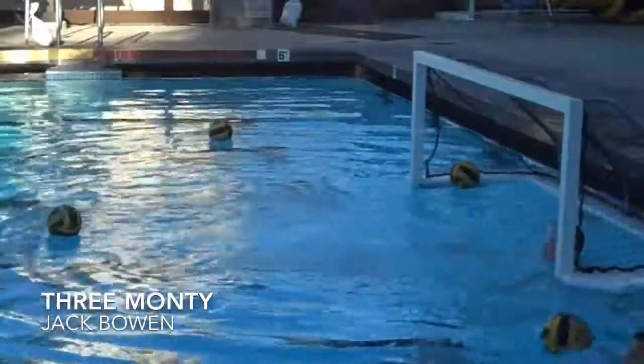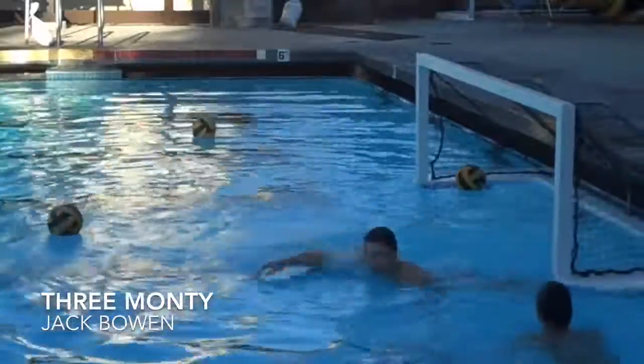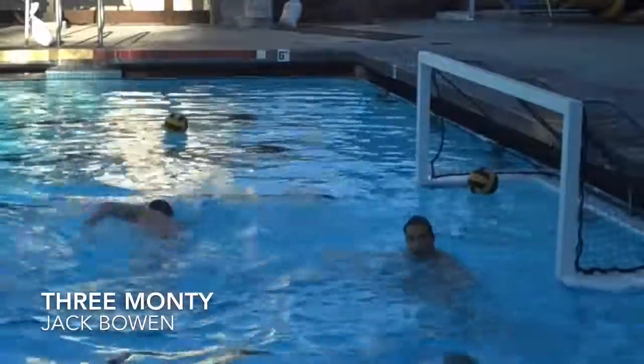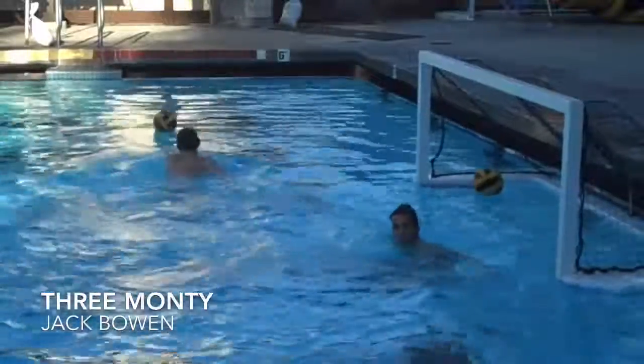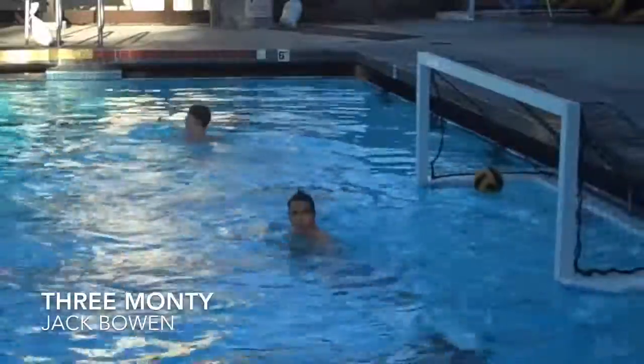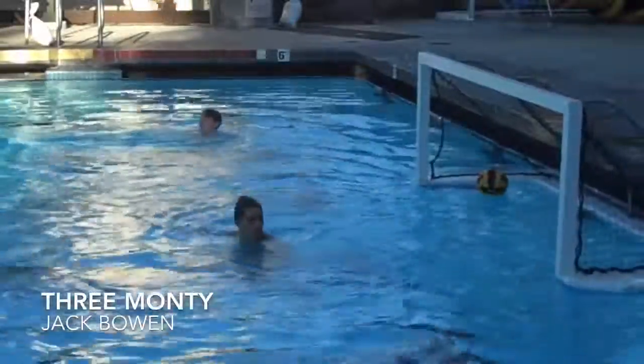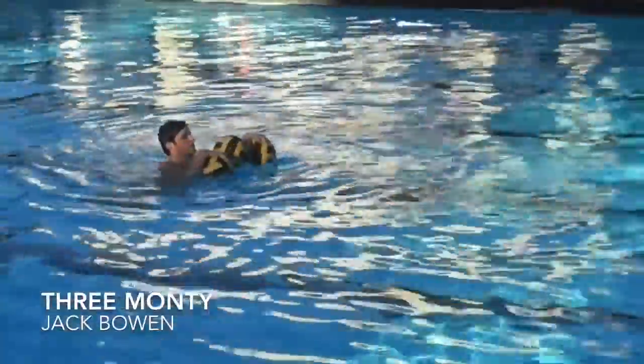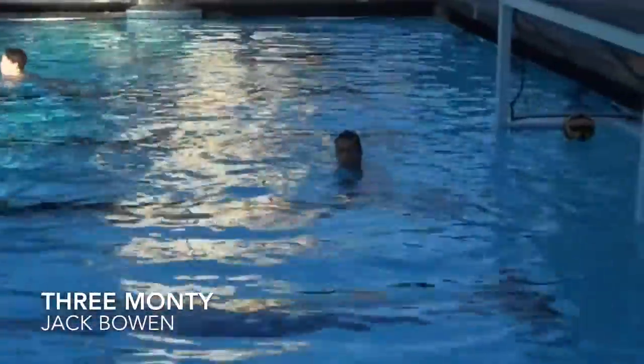Now the next goalie is going to go in, and we're going to see the reverse of that, where we'll first take a lob shot, then he'll come back over his hips for a set pass, and then he'll have to get back over his hips and maintain that balance to block the shot. We've got a shooter with three balls out here at about six meters or so.